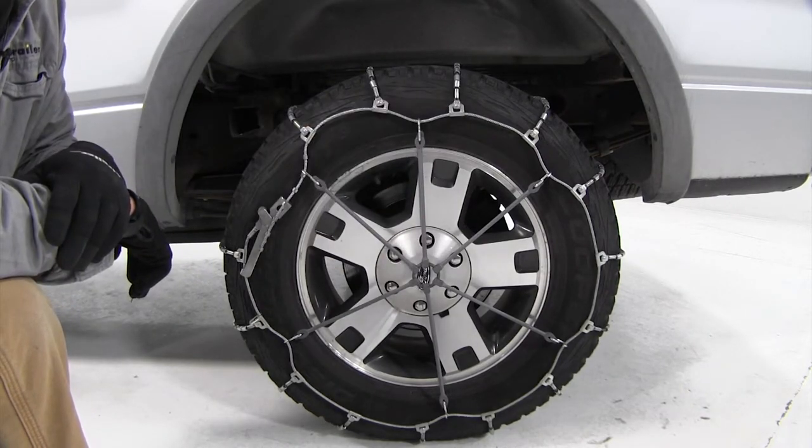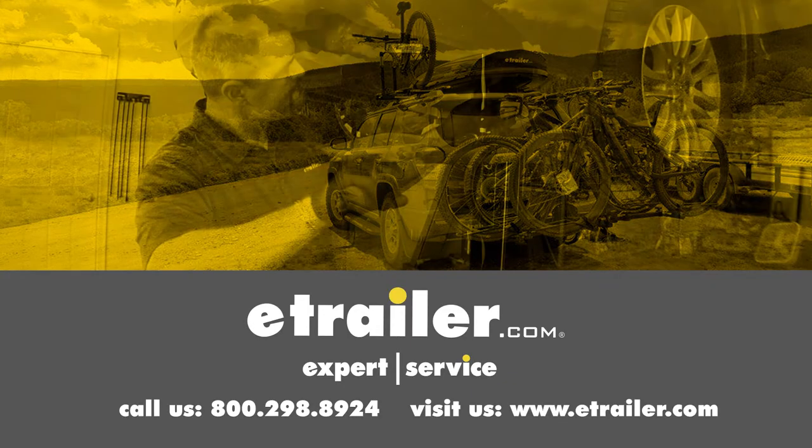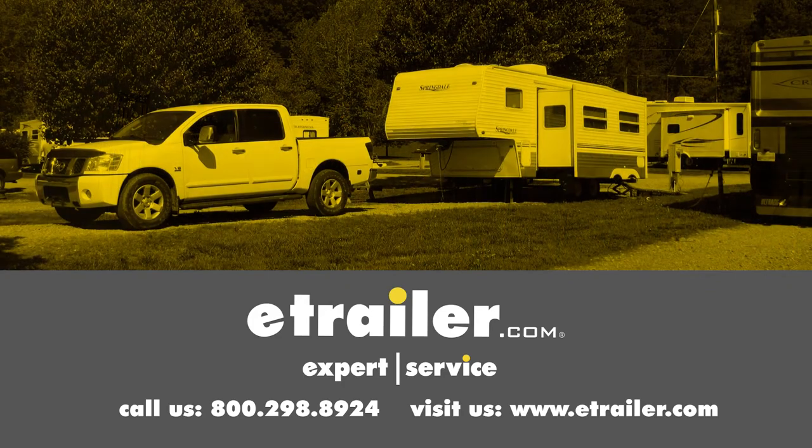That's going to complete our look at the Titan Chain Multi-Arm Rubber Tire Chain Adjuster. Click the link below to shop, learn more, or visit us at eTrailer.com.